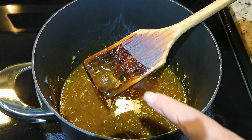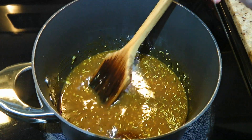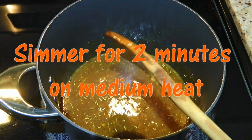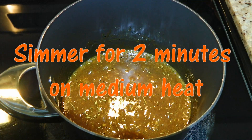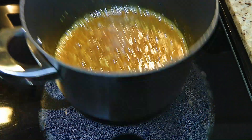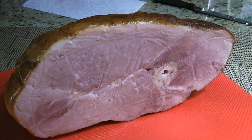You'll see little chunks like this one, so just try to break them down. When they're melted, we'll let it cook for 2 minutes so the glaze thickens. When time is up, we'll simply remove from the heat to cool off while we prep the ham.